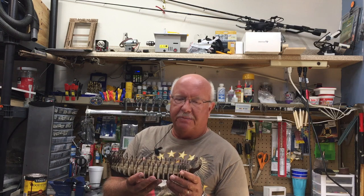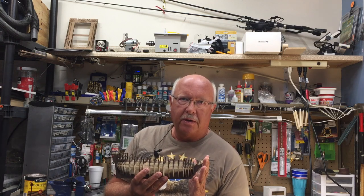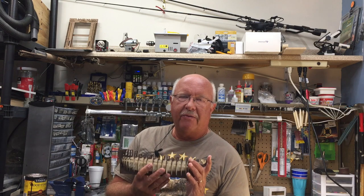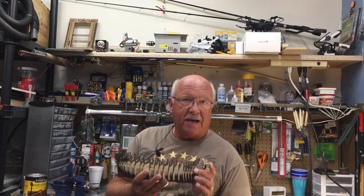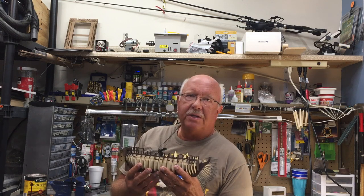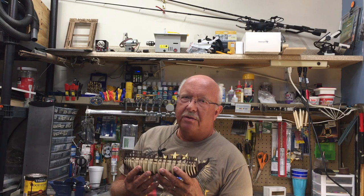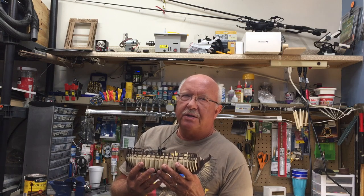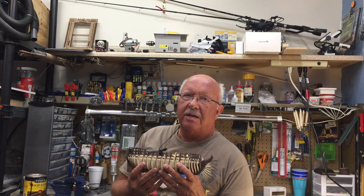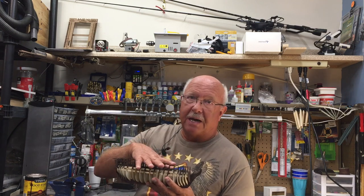I'm about to start building the HMS Victory, and now is a good time — if you're getting into modeling — to just stop, slow down, and reorganize. Even though the directions for this model ship are not very good and are just visual, it's still important to pay attention and make sure everything is in place before you glue something on top of it.